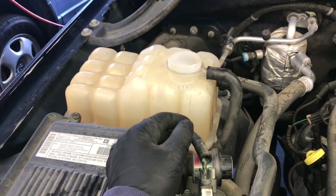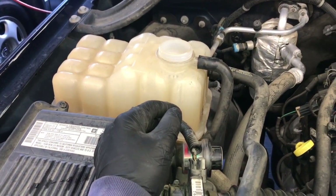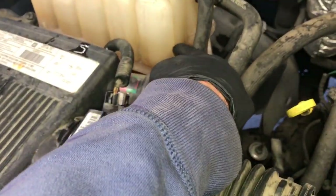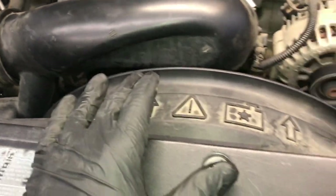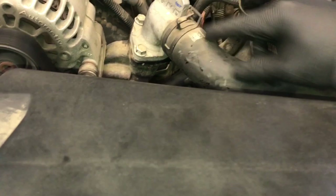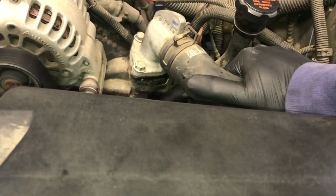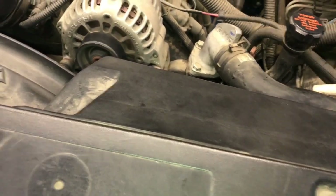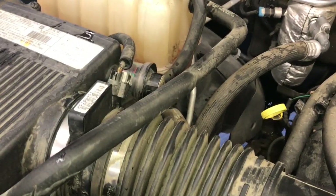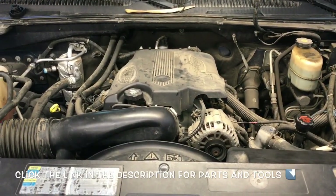Now fill the coolant reservoir up to the full line with 50/50 GM-approved Dex-Cool. Start the engine and run it for about 10 to 15 minutes until the thermostat opens up — you'll feel the upper hose get hot when it does. Then double check the coolant level in the reservoir and top it off if needed, as it may drop once the thermostat opens.